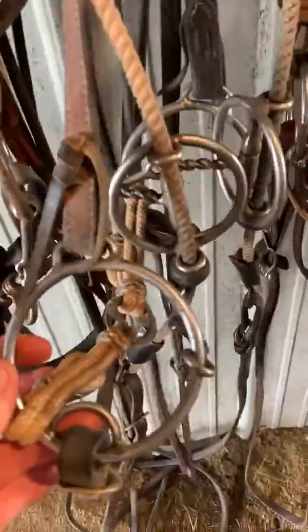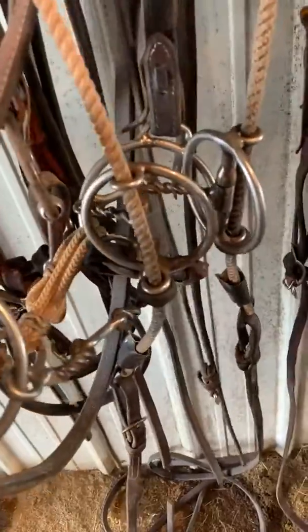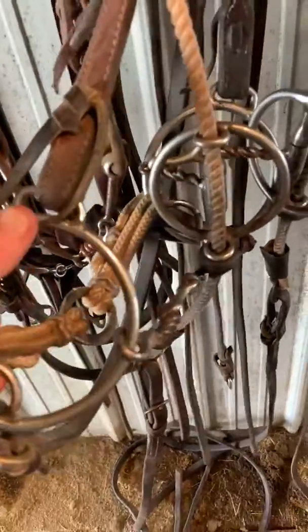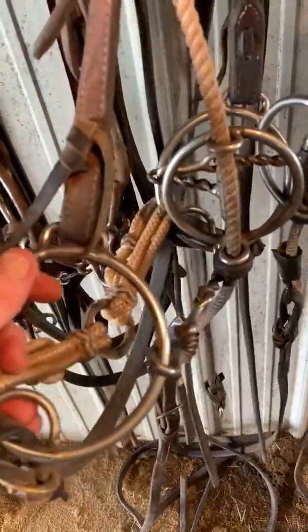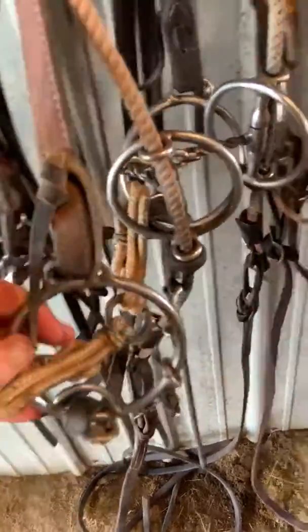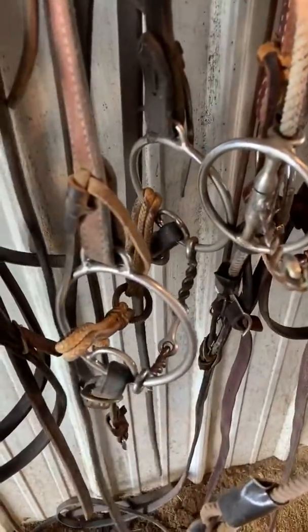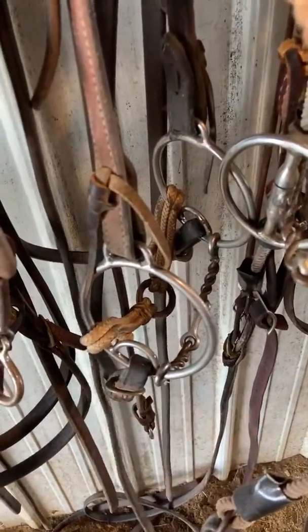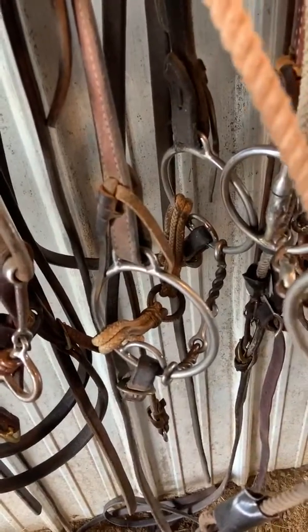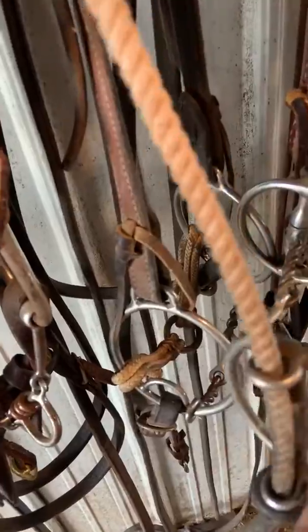This is a DTE large ring, large O-ring. It's got a place for the rein and the bit, or the bridle. This is a three-piece with the dog bone in the middle — just a real handy bit to have. It's maybe a four-inch ring on it, which just gives a little bit more leverage or a different feel than your average snaffle.